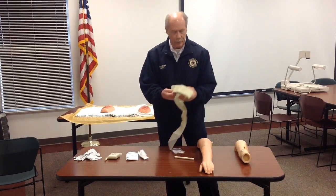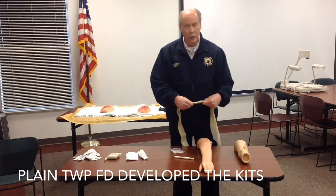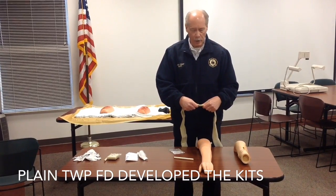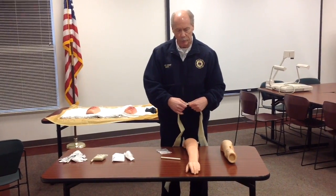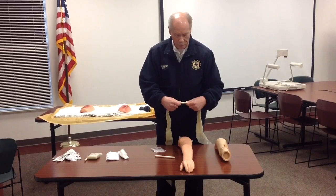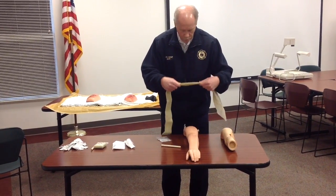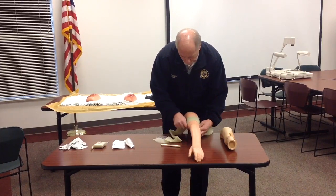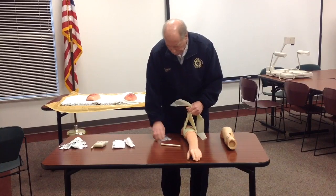To place the improvised tourniquet, take it out and find the center part of it. You want to go as high as possible on the limb. Remember, the vein can spasm and pull up higher, so if you put the tourniquet immediately at the wound, you might miss the vein. Take the top part and put it down over the top of the arm.